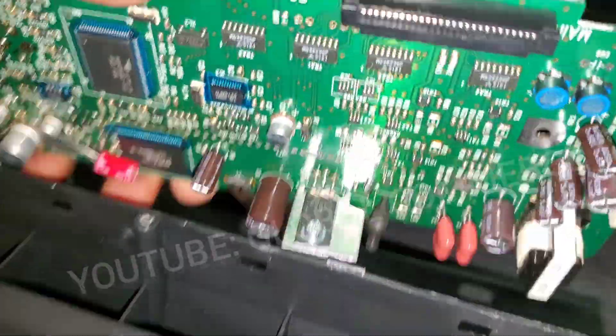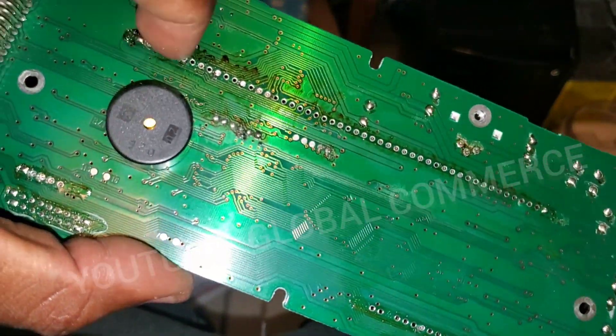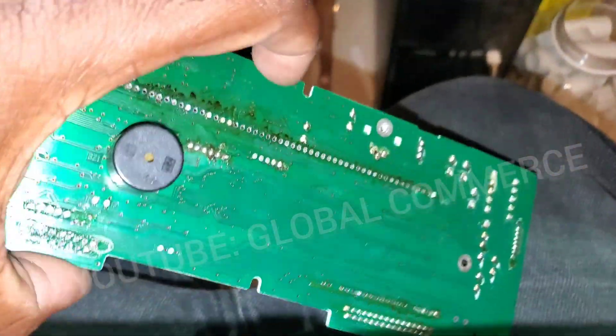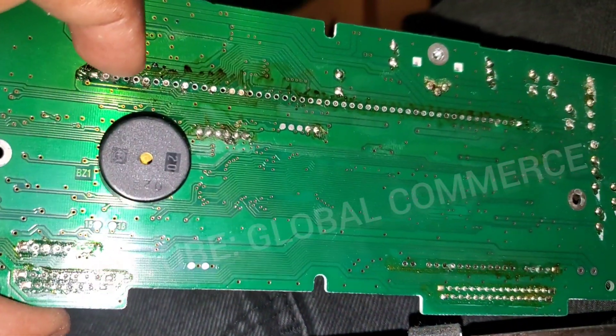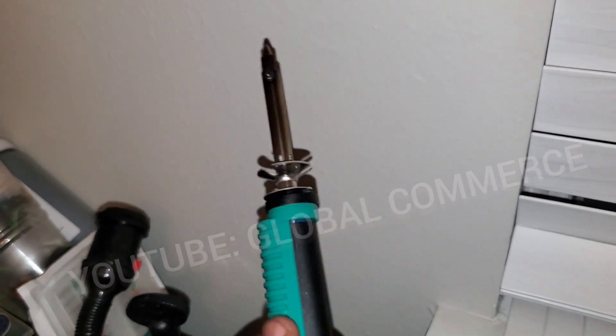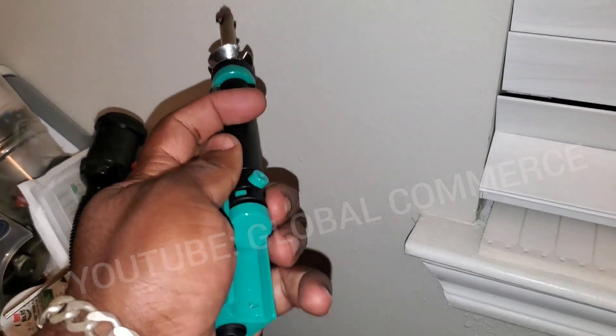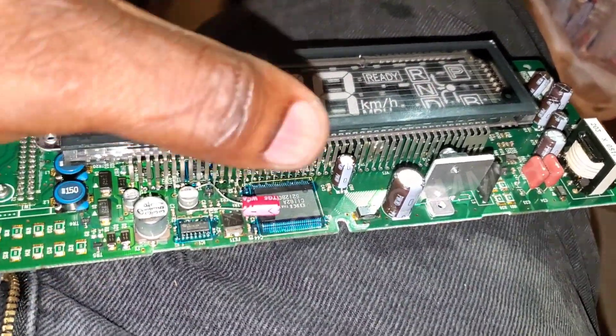I went ahead and desoldered the actual display — it's held on all down these points here and on this side as well where you see the flux. I used the desoldering gun. If you're going to attempt this, I'd recommend having a desoldering gun or station. I used a simple one — link will be in the description. It's a soldering iron with a pump in it. You push the plunger in, hold it against the solder, hit the button, and it sucks it right out.